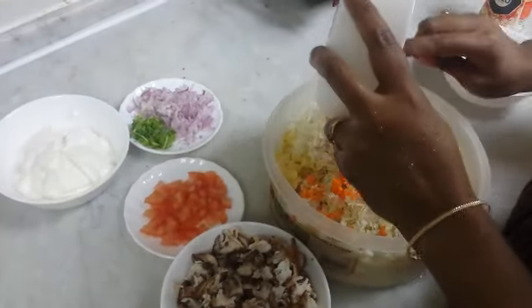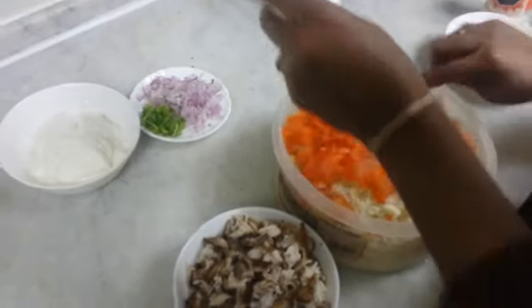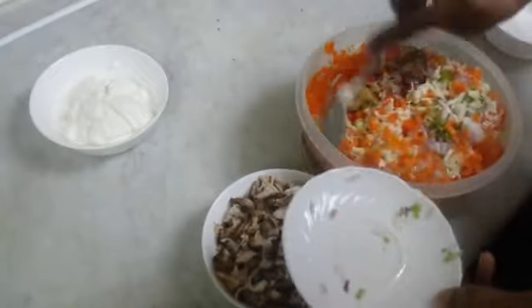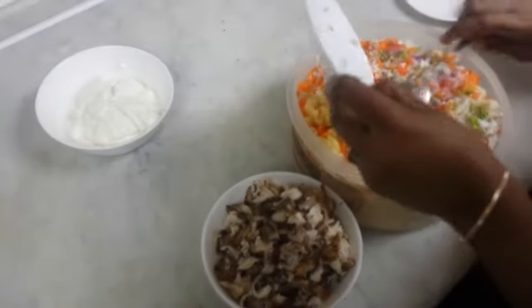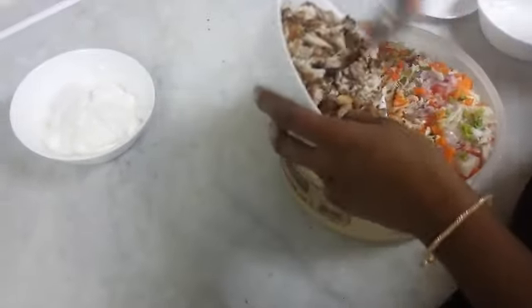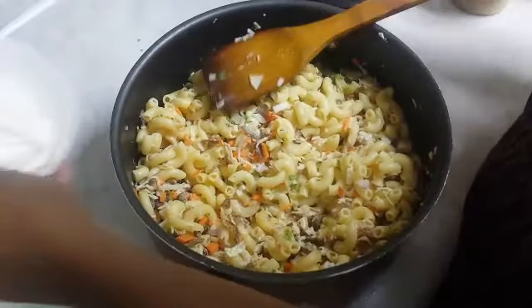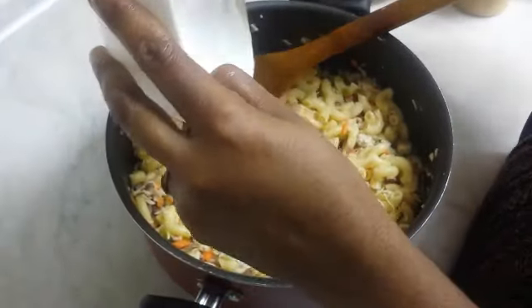Mix the chicken, mix it well. Add the garlic and we will cook it.